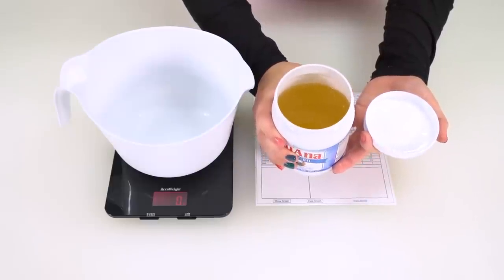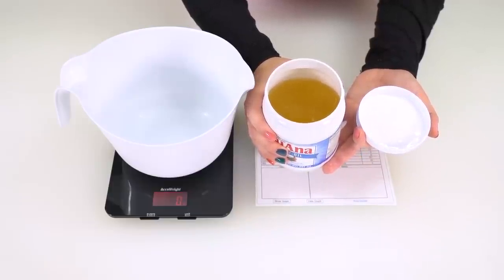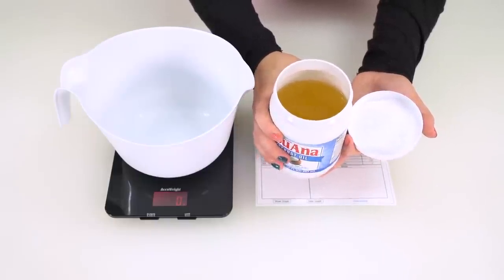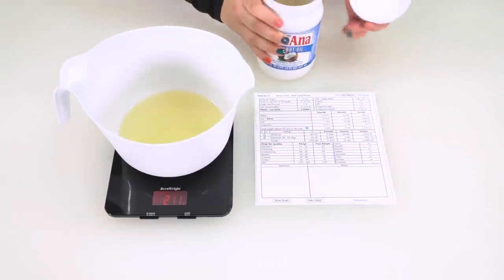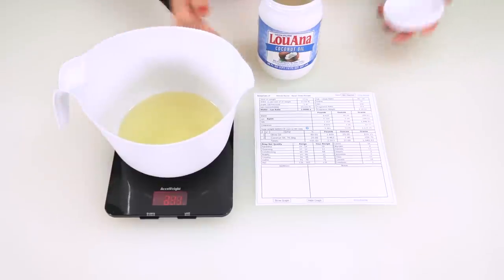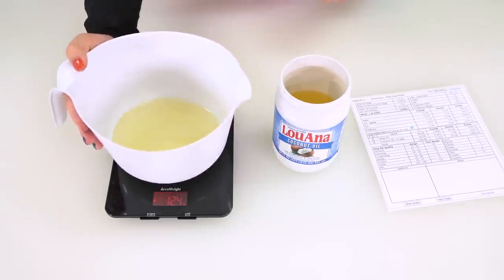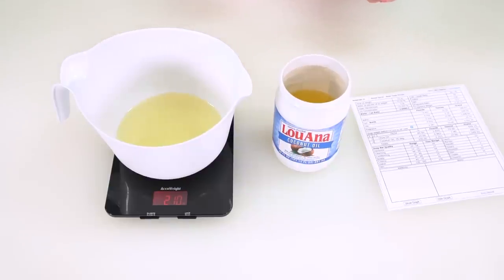My coconut oil is liquid right now at room temperature because the melt point is 76 degrees and it is definitely hotter than that in my studio in Texas. But when you open yours up, depending on where you live, it might be solid — and that's perfectly fine, just get a spoon and scoop it out. I was shooting for 210 grams but it's at 211 grams. No big deal — you can just take your container, pour a teeny tiny bit out because a gram is a very small unit of measurement. And there you go, 210 grams.